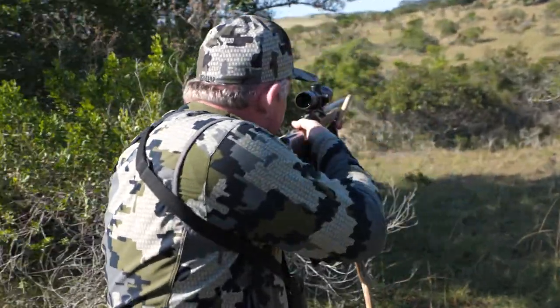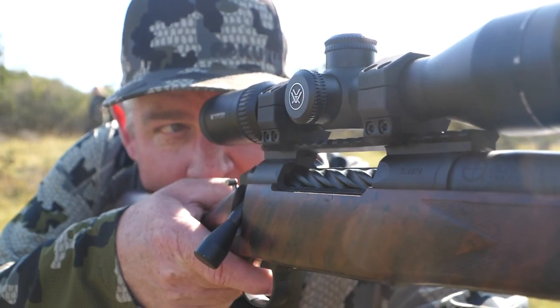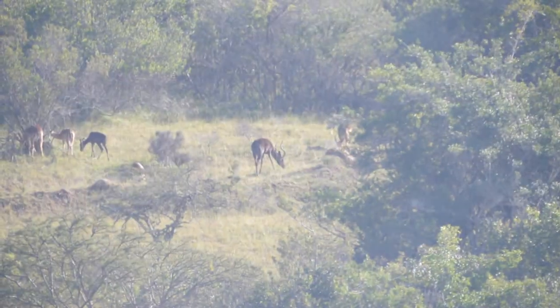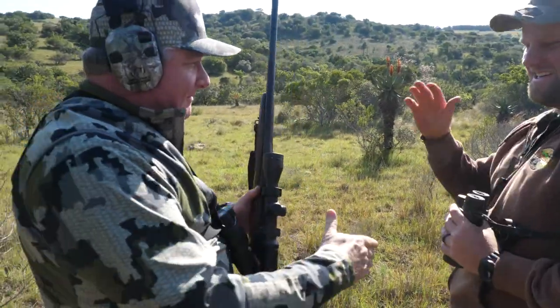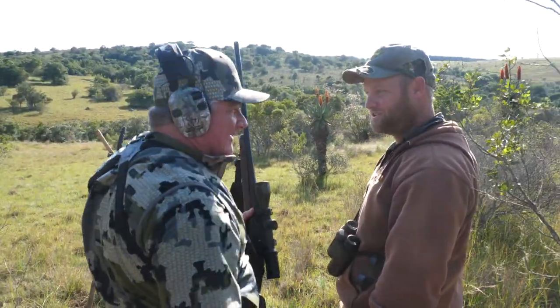We made a pretty good stalk on him, got up to about 157 yards out, and was able to put a great shot on him. We've got an awesome black impala — the 375 worked like a charm.